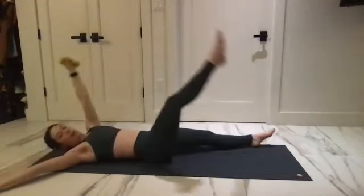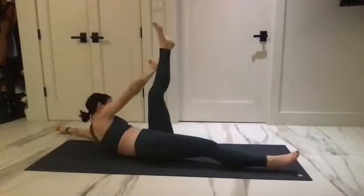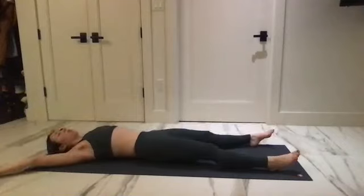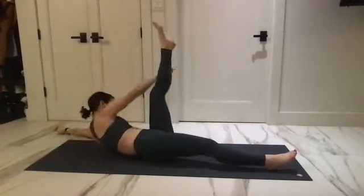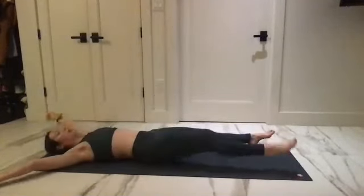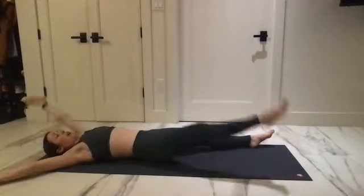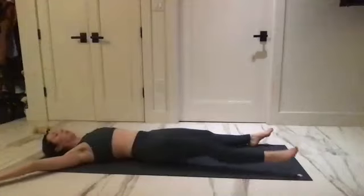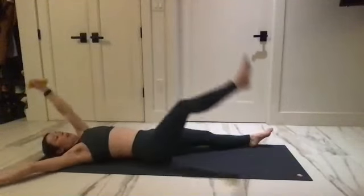And reach up. Maybe you can get all the way to the side of that leg — go higher. Let's go for that reach, reach, and go up. Here we go for four, and three, two, and one.